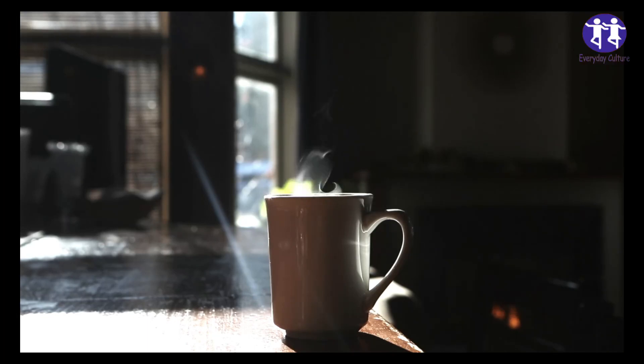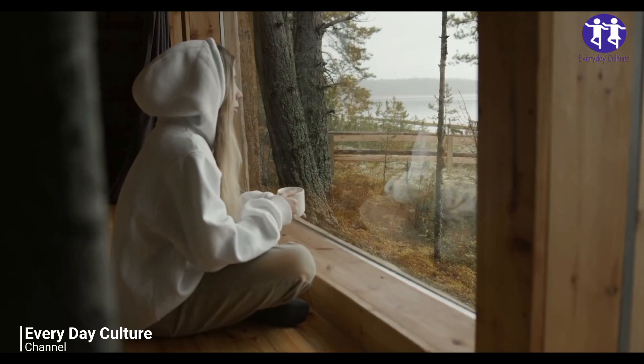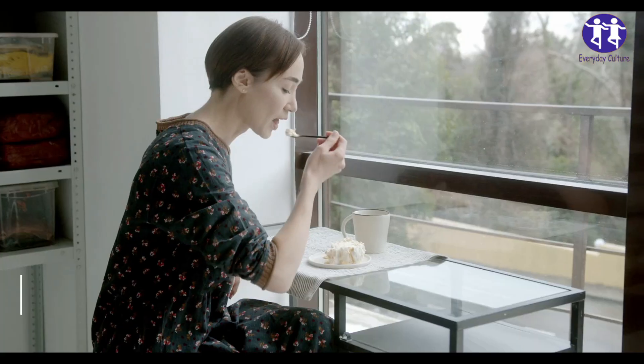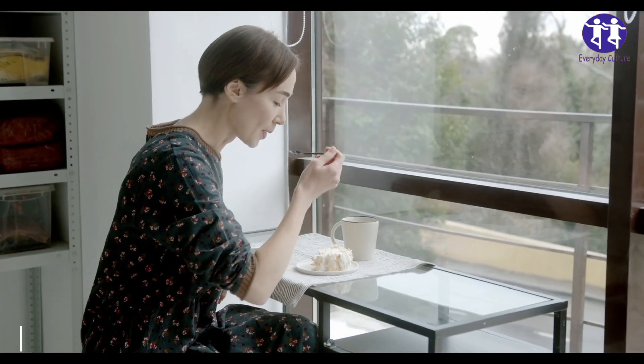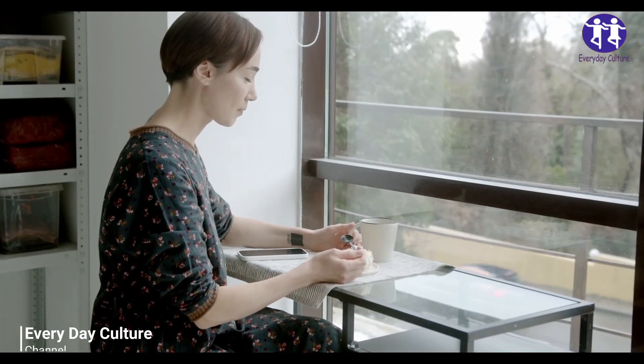Combine all of the ingredients into a saucepan and bring to a boil. Reduce heat and allow the ingredients to simmer for about 5 minutes. Strain and pour the liquid into a cup, let cool to your desired temperature, and enjoy. This recipe should allow for 2 servings to be made.